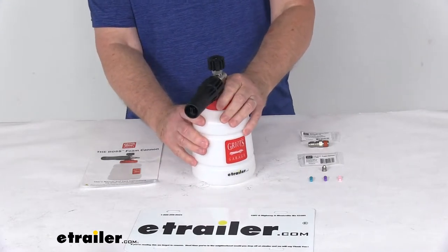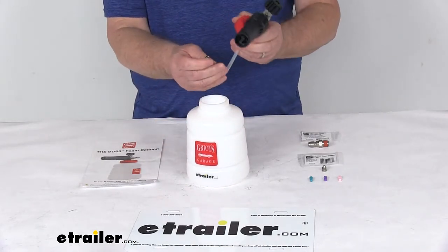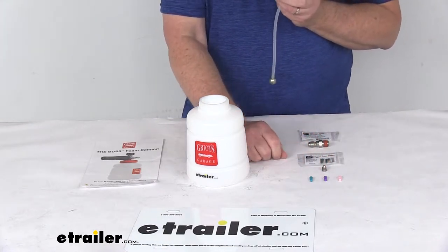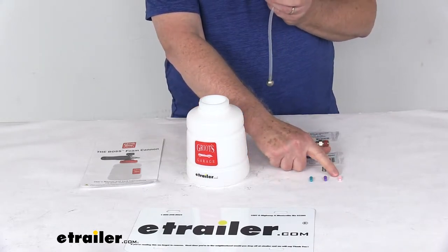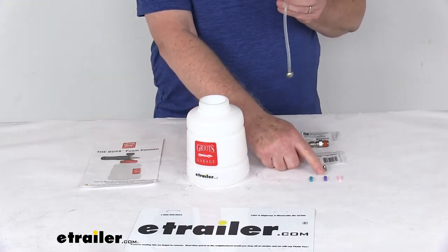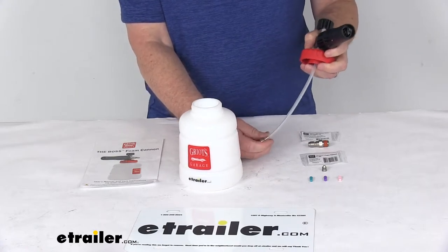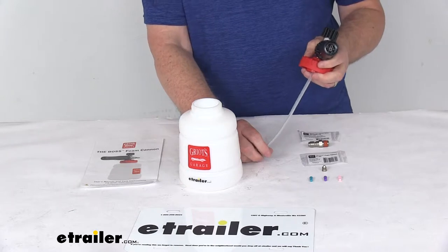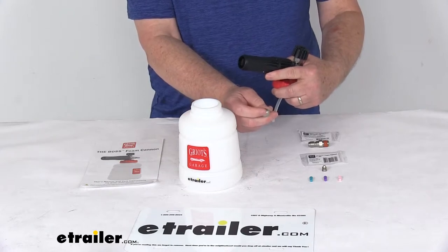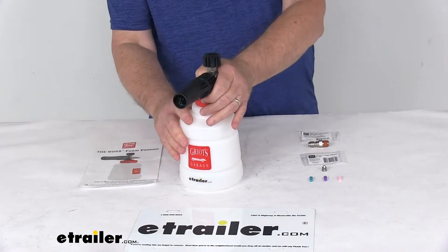The other method is the auto-mix method, which automatically mixes the concentrate for you using the included metering tip that you choose. It gives you three color-coded choices: the pink tip is for a gas-powered pressure washer at about 2200 to 4000 PSI; the purple tip is for an electric washer at 1100 to 2200 PSI; and the aqua tip can be used on either washer for maximum foam. You take the tip you want, put it into the stainless steel pickup tube, fill the reservoir with car shampoo, and you're ready to go.